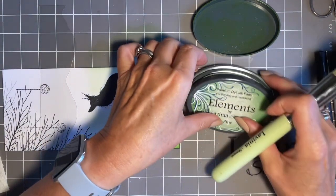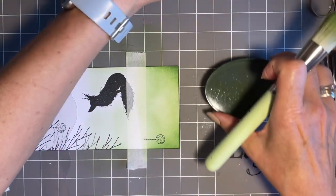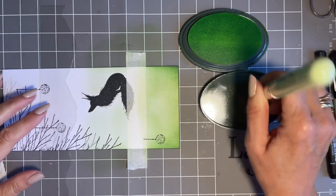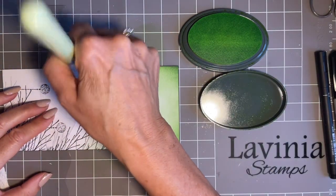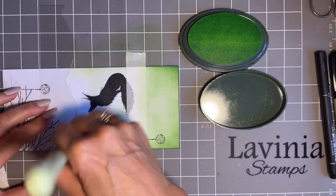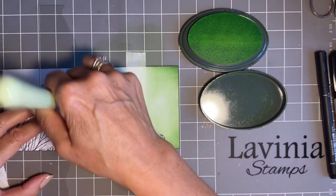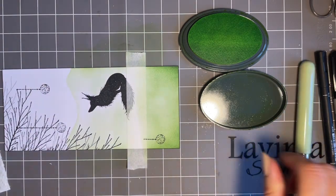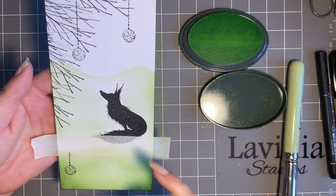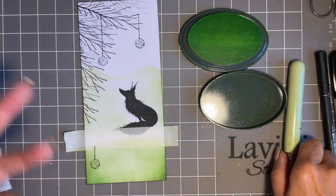Now I'm going to come in with lime punch. It's a lighter colour, but I'm not worried about going from dark to light because the two will blend nicely together. I just want it to be a little bit lighter to help make it look like these hills are in the distance. Just a light tickle of the stencil, and again leave a space around Rufus. Can you see how that's lighter? It almost gives Rufus a glow — he's had his Ready Brek!